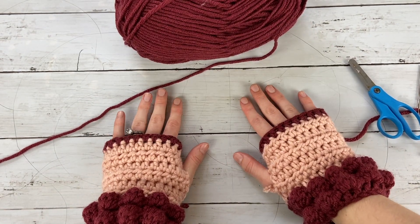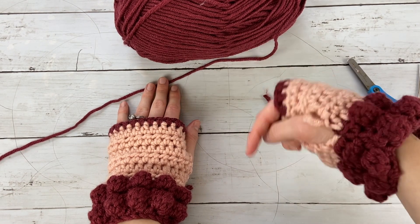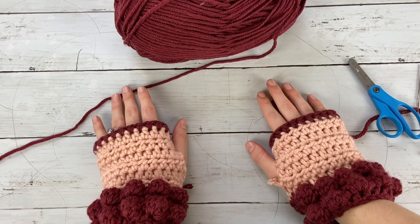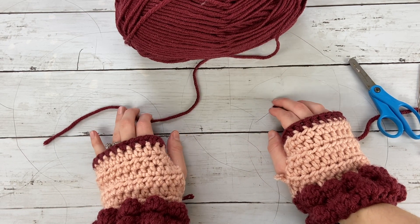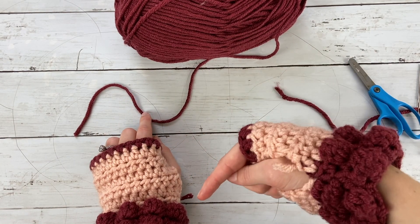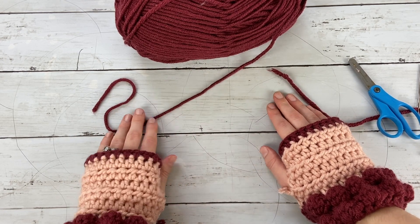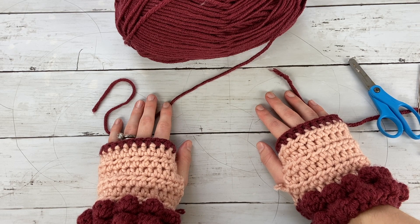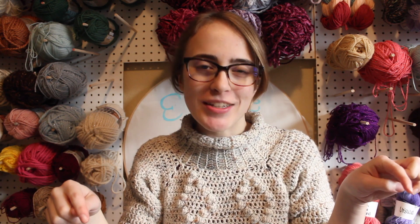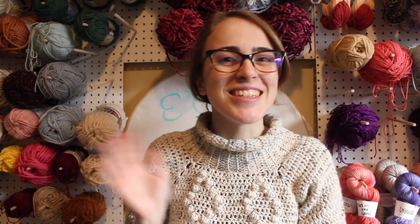I really hope that you loved this crochet tutorial — I had so much fun showing you how to make these fingerless gloves! Be sure to hit the subscribe button below and like this video so you don't miss any of my videos. Check out the free pattern available on my blog at the link in the description, and grab the ad-free PDF in my shops. I can't wait to share more crochet tutorials with you — see you next time!